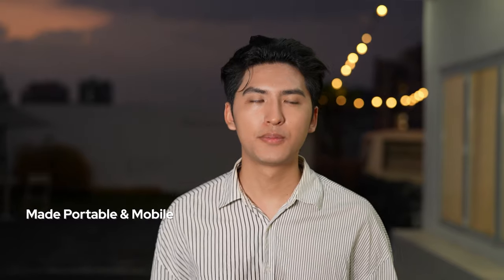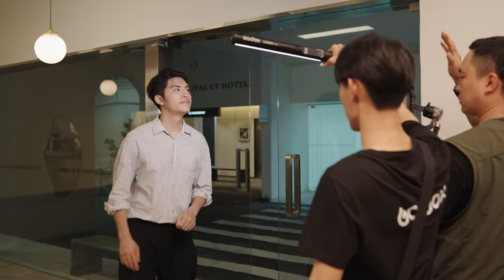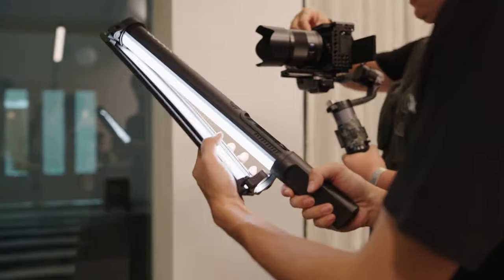Thanks to its portability, creators can shoot vlogs when strolling outdoors. The hassle-free barn door, which mounts freely, further streamlines the workflow.